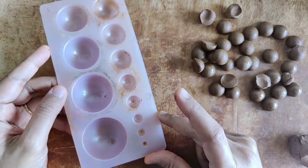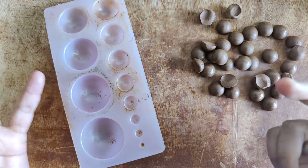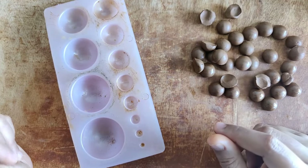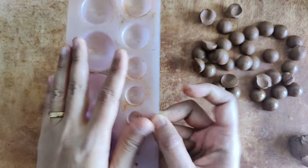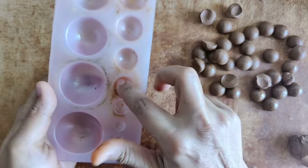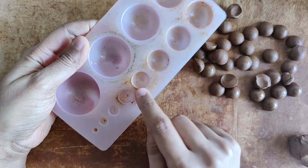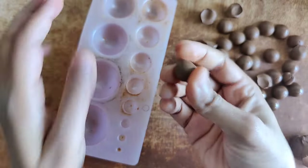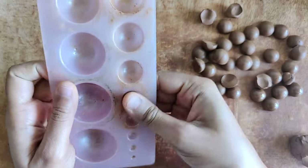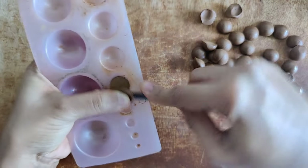I'm currently making a faceted bead necklace — it's a beautiful piece. I'm using a Jumka mold, lining it with a little bit of oil, and using a well-kneaded ball of clay. I press it in and then cut off the excess.